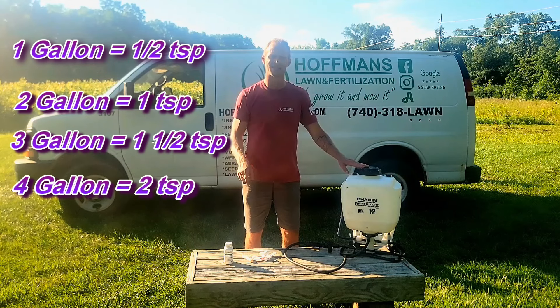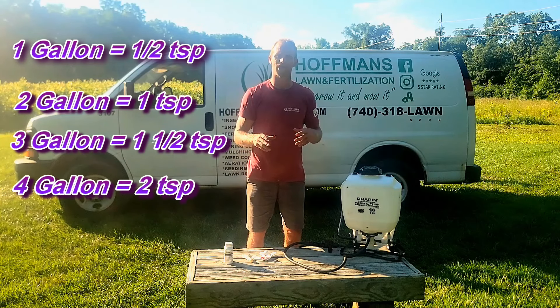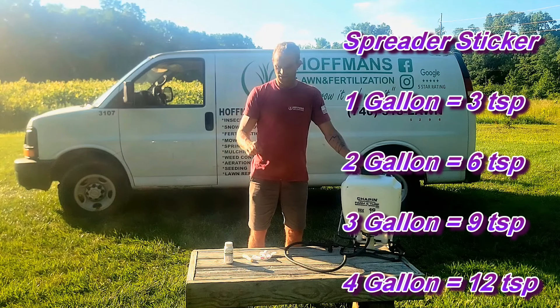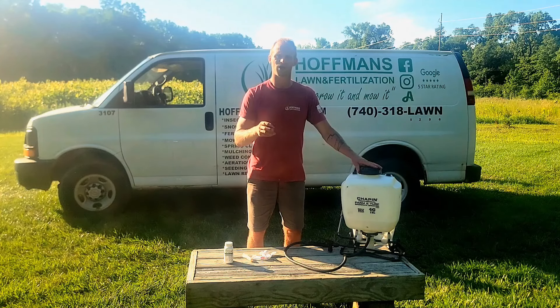Whenever you use Tenacity, it is imperative for the product to work properly that you do use a spreader sticker. For every one gallon in your backpack sprayer, that requires you to put in three teaspoons of spreader sticker.